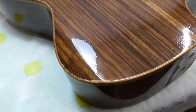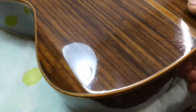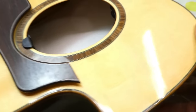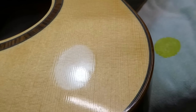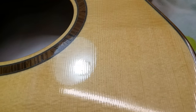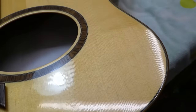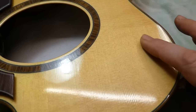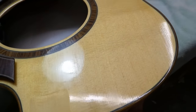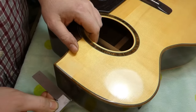The finish on this instrument is very thin. I believe it's a waterborne polyurethane which was available from Luthiers Mercantile in the early 2000s called KTM. You can see that it has washboarded into the grain lines of the spruce. KTM is maybe a little bit softer than nitrocellulose - it's a little more durable than just plain shellac.